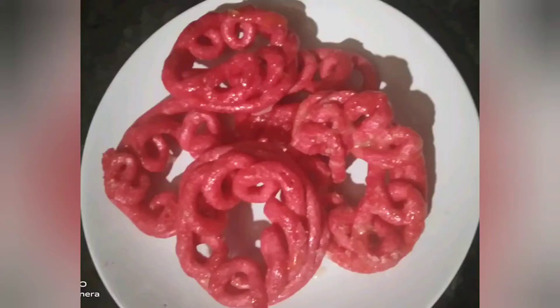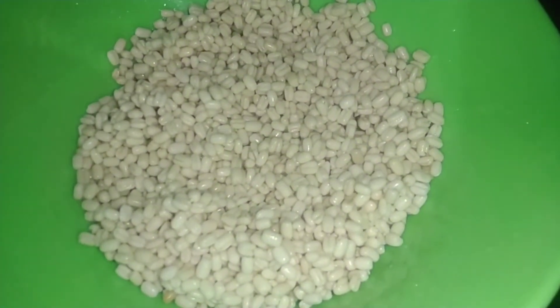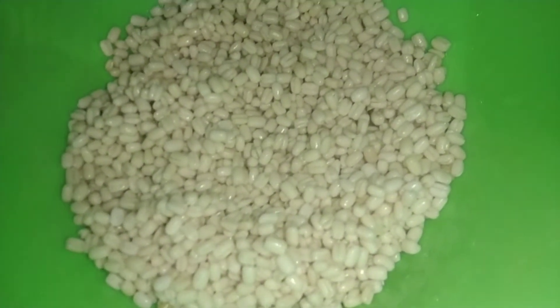I want to make a jalebi. I put a bag of ingredients in the water. I put some ingredients in the sink. I put ingredients in the water. I put food in the water. I put a lot of water in the water.